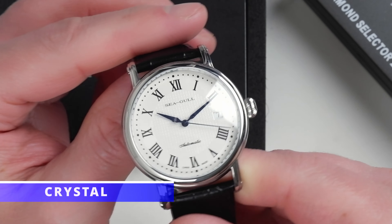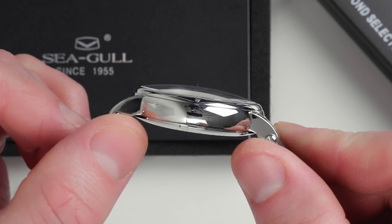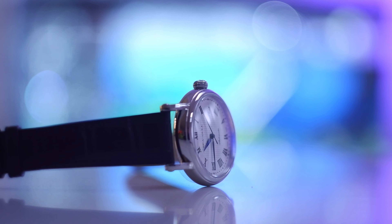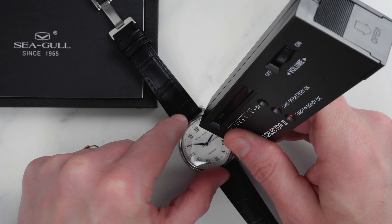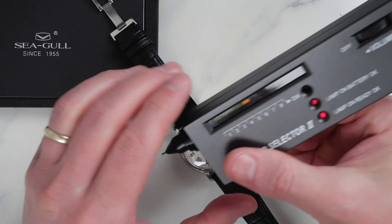We have an ever so slightly curved double dome sapphire crystal here. I like the subtle curvature — I think it works very well with the curved case and the overall aesthetics of this watch. I haven't seen any mention of anti-reflective coating; however, after wearing this watch for a few days I can attest that it is very legible under various viewing angles and lighting conditions.